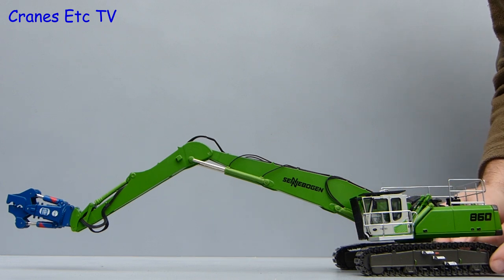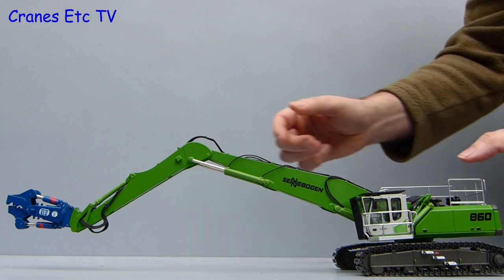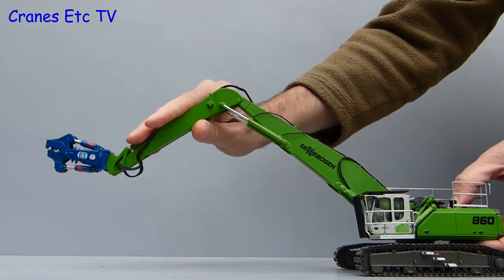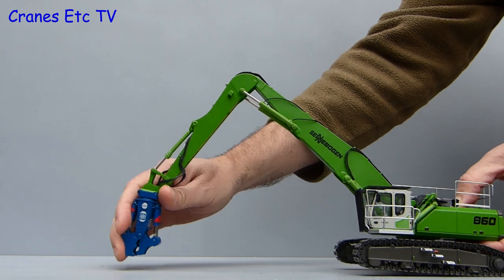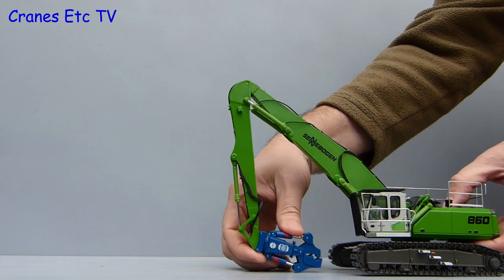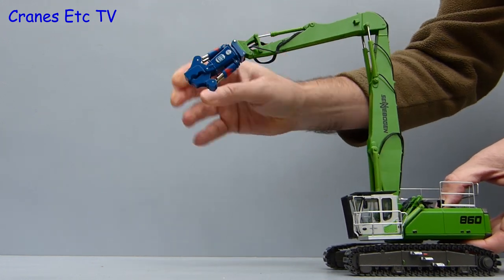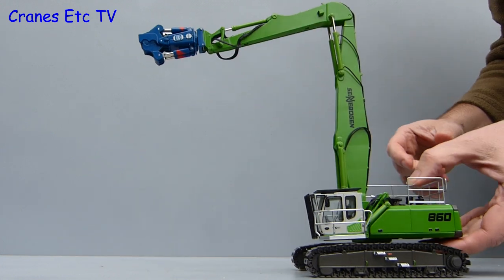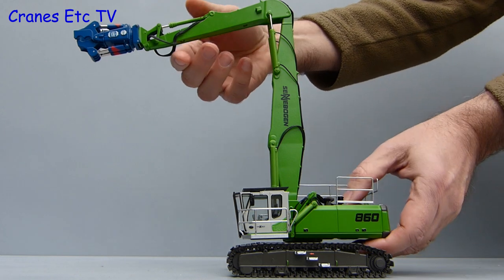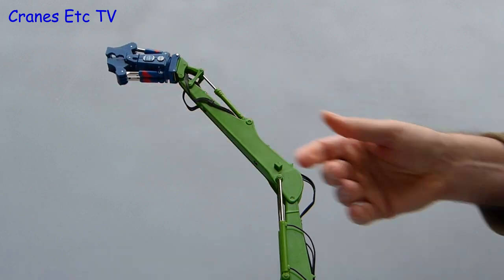The crusher tool is quite heavy so the model only just about balances at full reach, but bear in mind if you had a heavy tool at the end of your boom you would be tipping over too. The boom movement is excellent because it can be raised into a truly vertical position. Once you have done that you can raise up the tool to quite a high position, and if you want maximum height you can raise the stick even further for something with a moderately high reach.